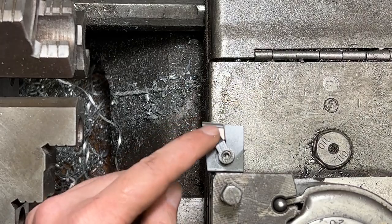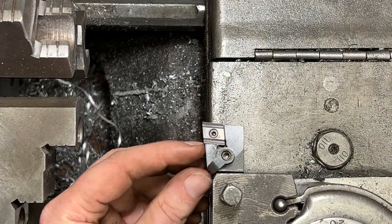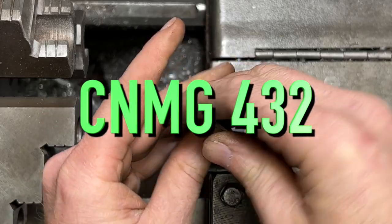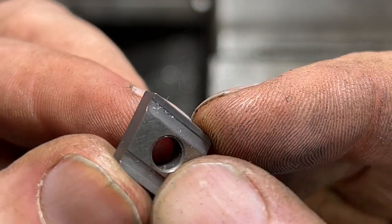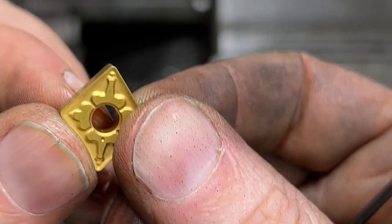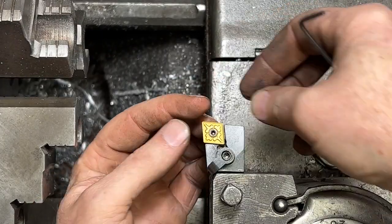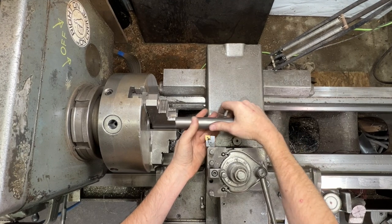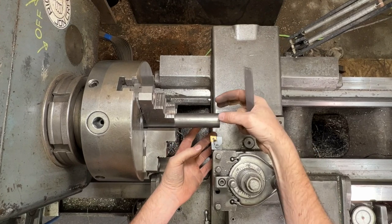I've got a CNMG 431 in here, but I'm going to pull that out and put in a CNMG 432, which is just a little bit bigger. You can see the nice chip breaker on that one. I'm going to chuck up on this inch-and-a-quarter round bar and make two one-inch plugs, leaving about three inches sticking out of the chuck.